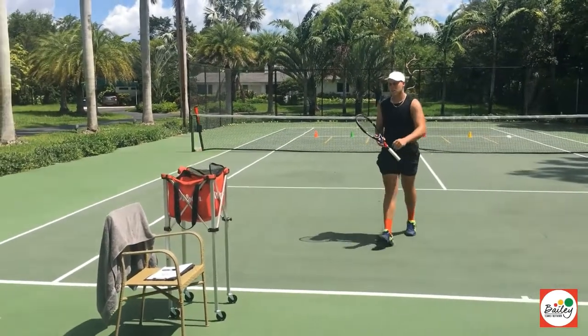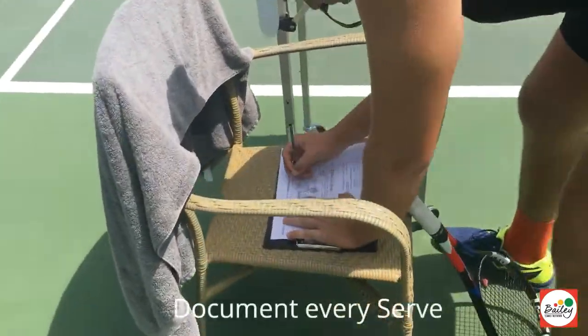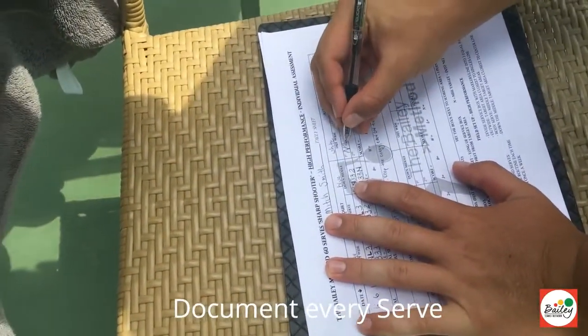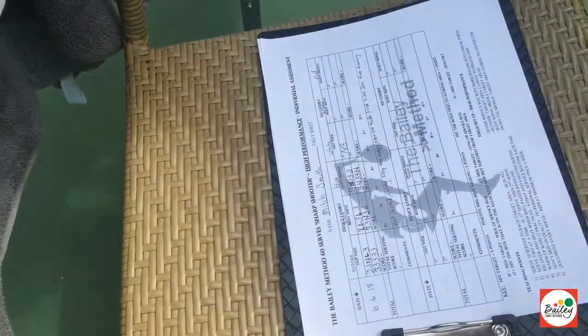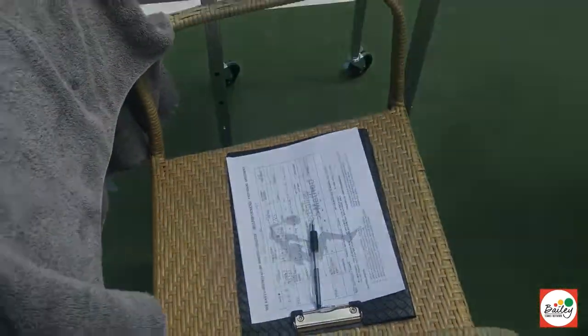Fantastic mix. So what Mitch does, he walks back to his score sheet and writes down what score he got, which was a net and a three. He's going to hit 60 serves and document every serve. Well done Mitch.